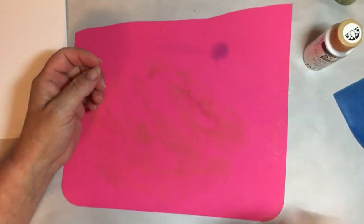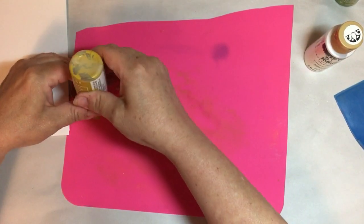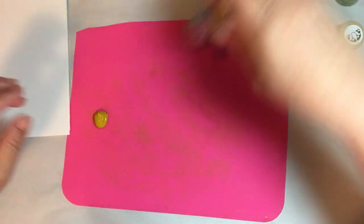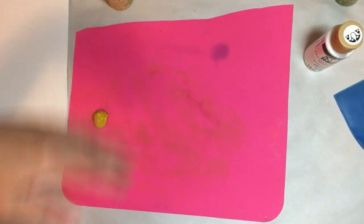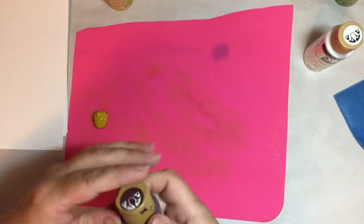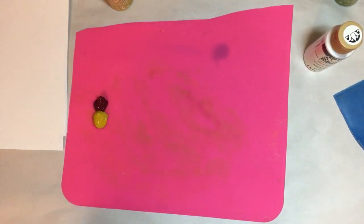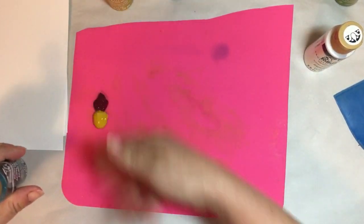We're going to start with yellow. I chose Folk Art craft paints because I find they are the best quality as far as craft paints go — a little bit more pricey than average, but good. I'm going to do a rainbow of colors. Yellow is to me the friendly color; it goes well with just about anything. So I'm going to put yellow, red, and blue on this side, with a plan to have warms and cools.